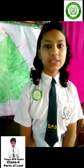Good morning, my name is Tanya Sengupta. I am a student of DPS Simrahi, Standard 4. Today is my science project. I am going to explain my science project. Let's start.